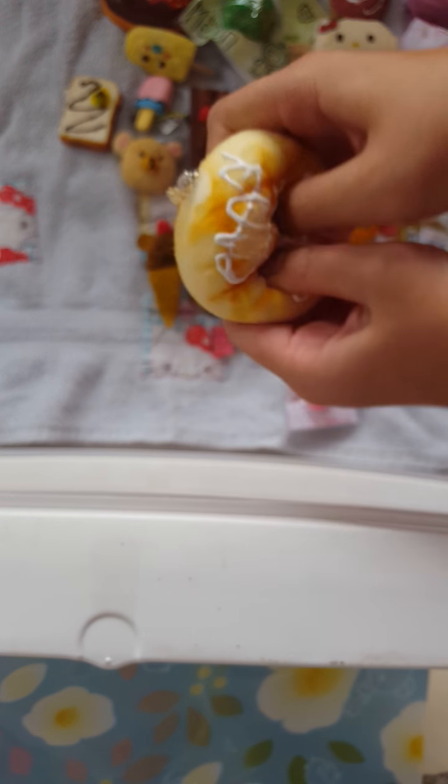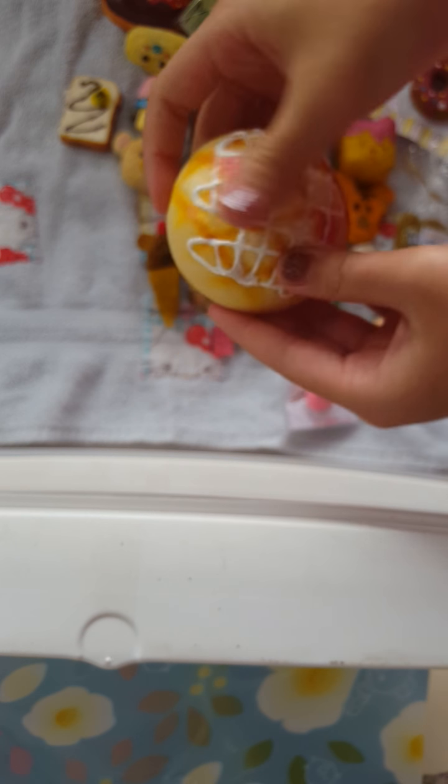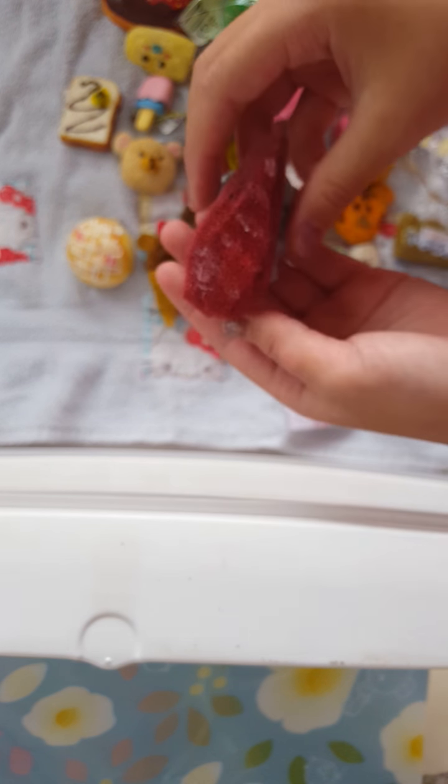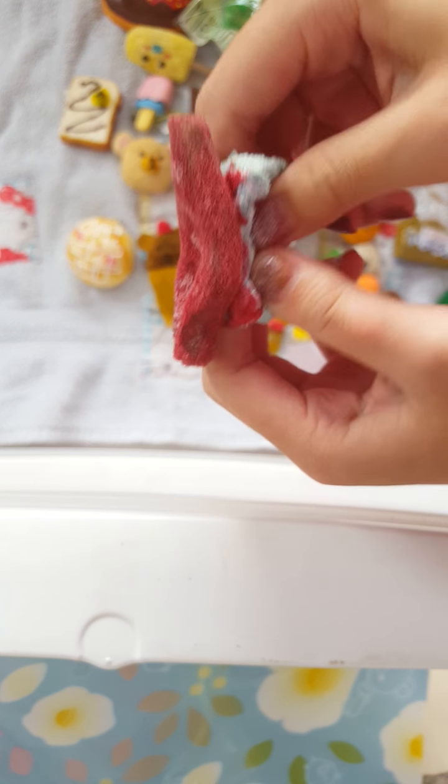Next, I deco'd this melon bun — it has a drizzle of vanilla. And I have three more. I made this sushi one for my mom — it is an Ahi Sushi. This one's very squishy.